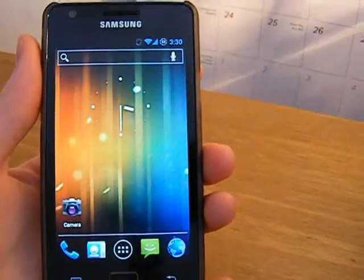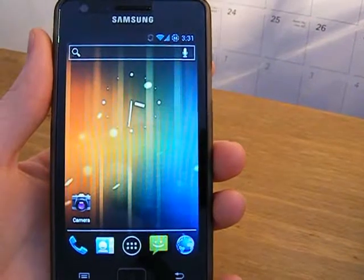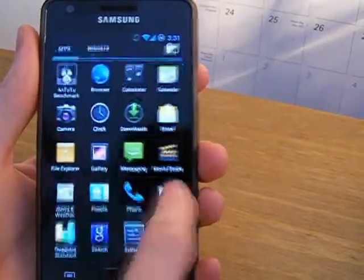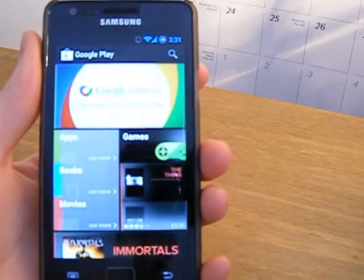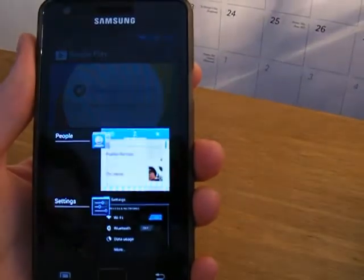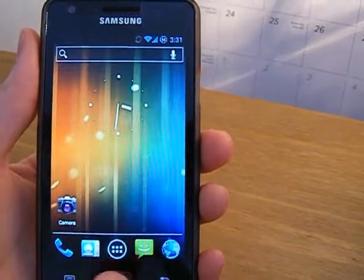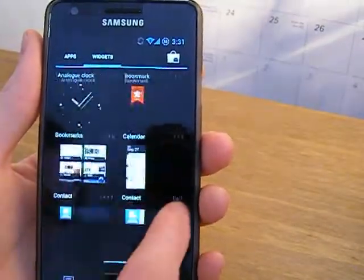On this ROM I'm getting a Quadrant score of about 2,000 to 3,000, which is pretty low, but numbers aren't everything and I don't really trust Quadrant because this ROM is super fast. As you can see there's no problems with it — I'll open up the Google Play store and everything loads fast. Multitasking is fine and it's more or less stock Ice Cream Sandwich flavour, but it's yours to customise the way you want.